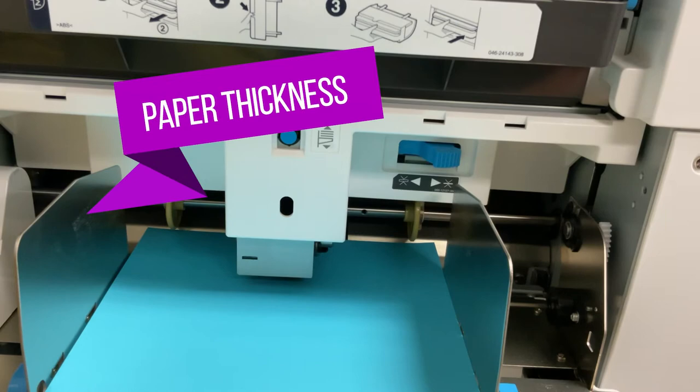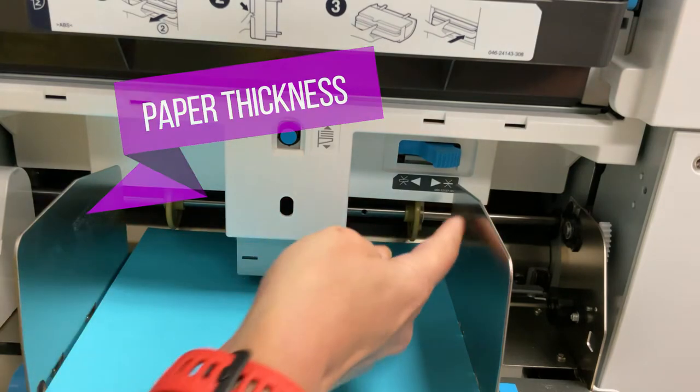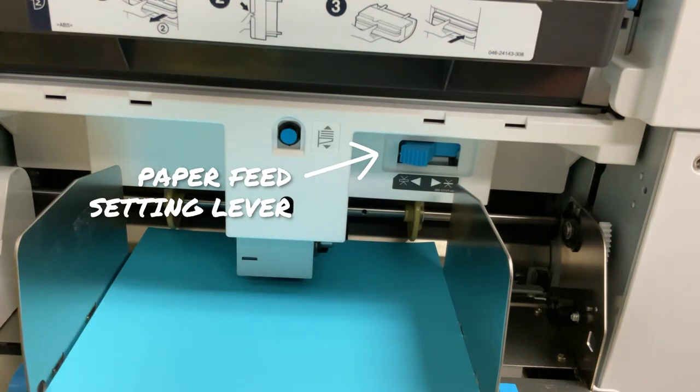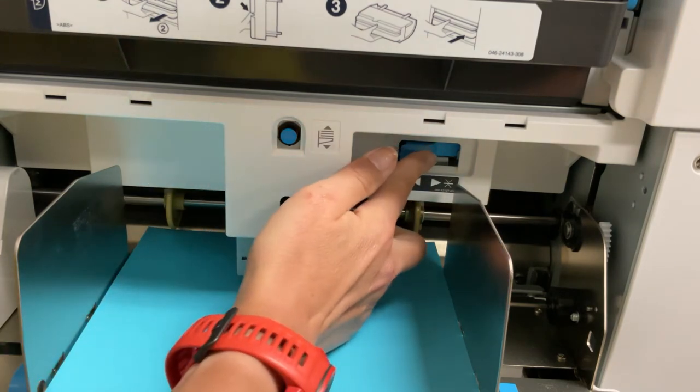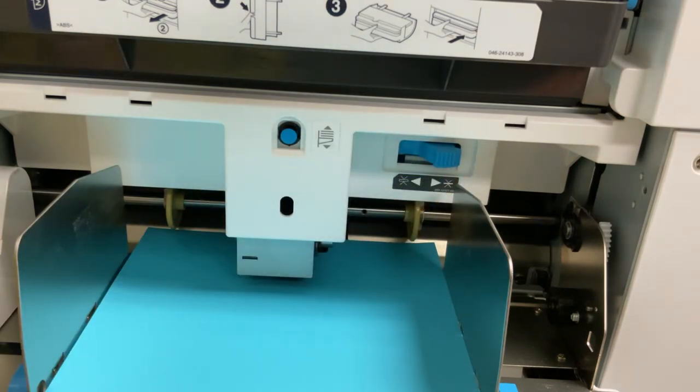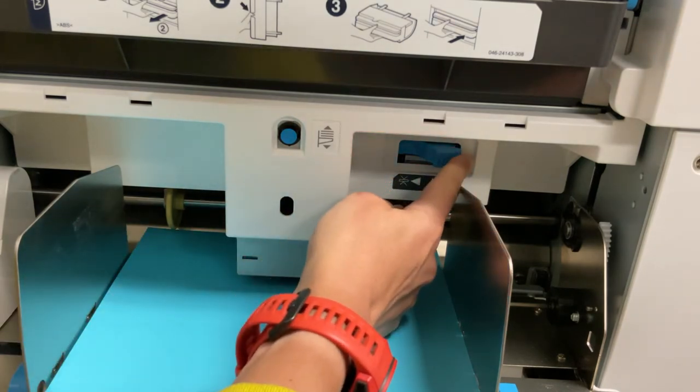The paper feed setting level adjusts the paper feed pressure according to the paper type you are using. To the right is for normal paper including newsprint paper and fine paper. To the left is for card papers like smooth cardstock and thick paper such as drawing paper.